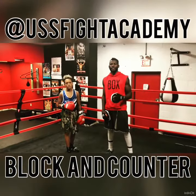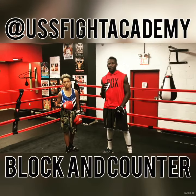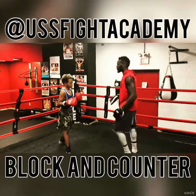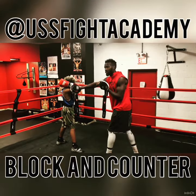When utilizing the basic and simple block and counter, you've just set yourself up for two things. One, you've blocked your opponent's attack, and two, you've opened the door for a beautiful counter shot. Now, as your opponent attacks, there's the block — now you see the opening for a counter shot.